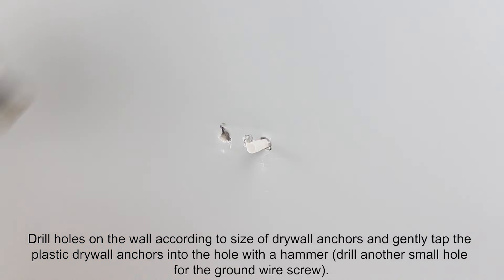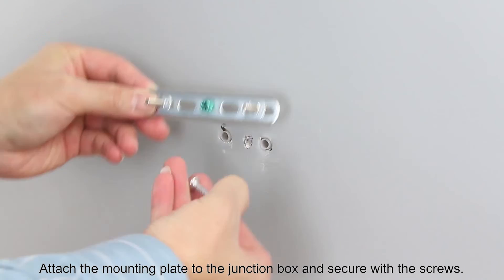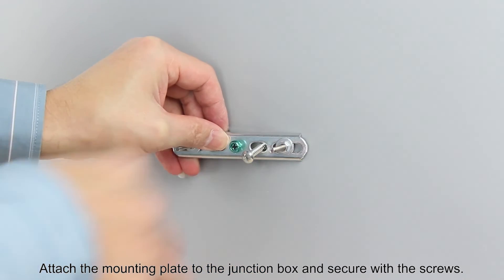Drill holes on the wall according to the size of the drywall anchors and gently tap the plastic drywall anchors into the hole with a hammer. Drill another small hole for the ground wire screw. Attach the mounting plate to the junction box and secure with the screws.